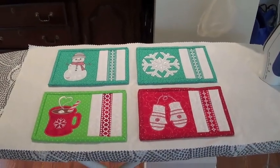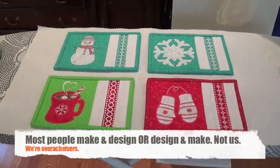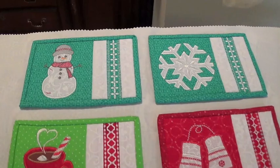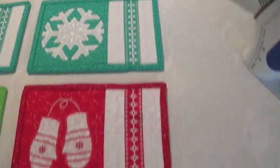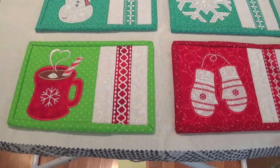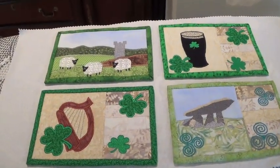I've been really busy making and designing all these really cute mug rugs. This is my winter collection. Here's my snowman, my snowflake, the mittens, the mug — the hot cocoa mug. Here's my Irish set.